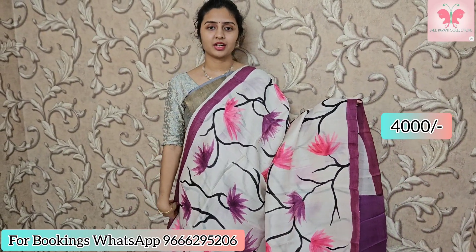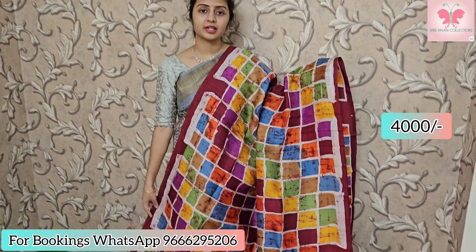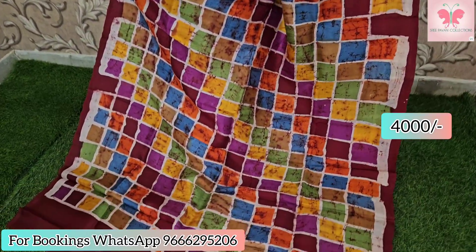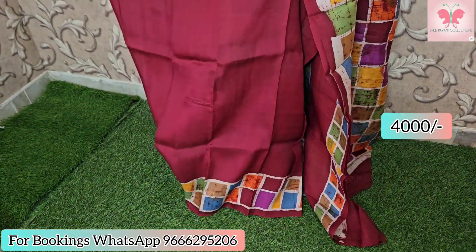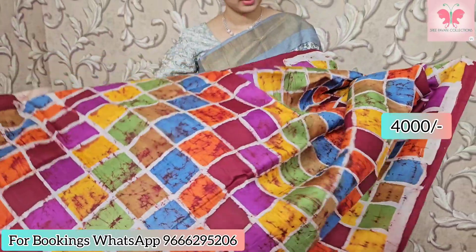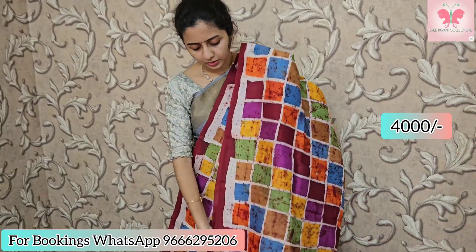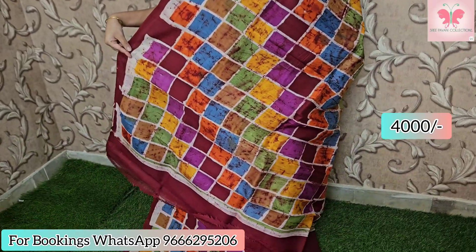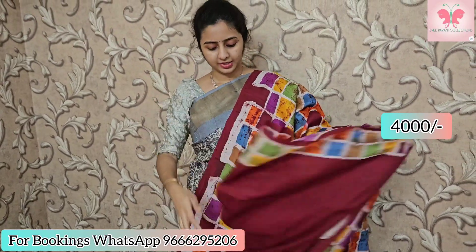This saree is maroon with a box style multi-color design along the body. Prints along the border only. Beautiful pallu. Blouse included. Saree price: ₹4000.